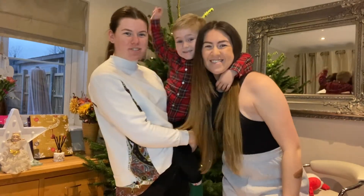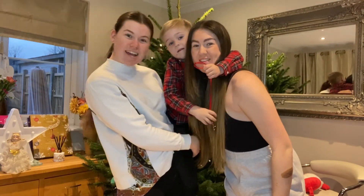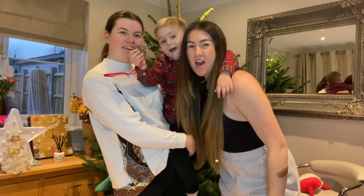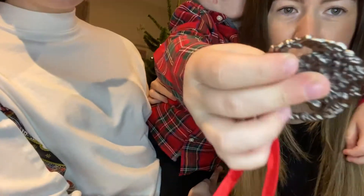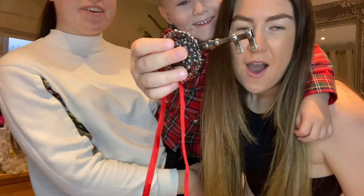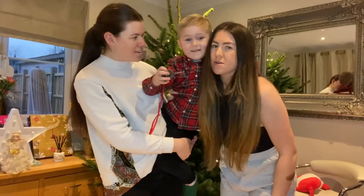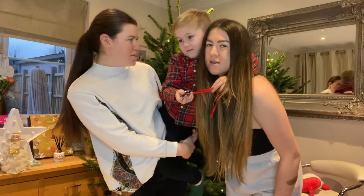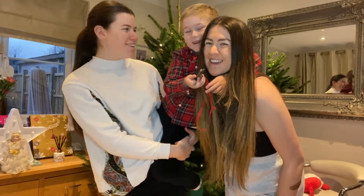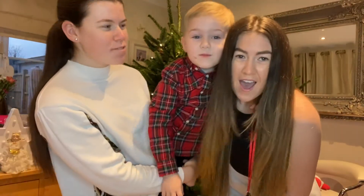We have just got our Christmas tree, just put the lights on, and Albie's gonna help us decorate. What have you got? Father Christmas's key — show everyone! We use this to get in with. Welcome to our channel! Albie, can you say like and subscribe? Christmas tree, oh Christmas tree, oh Christmas tree, what beautiful!